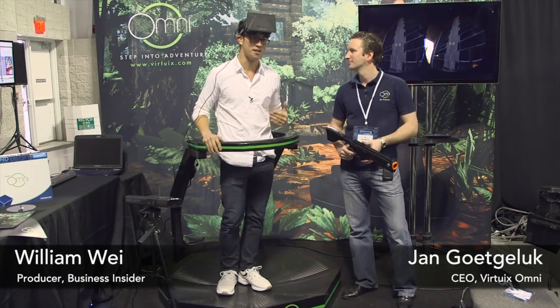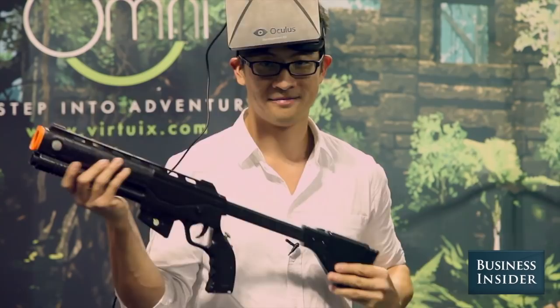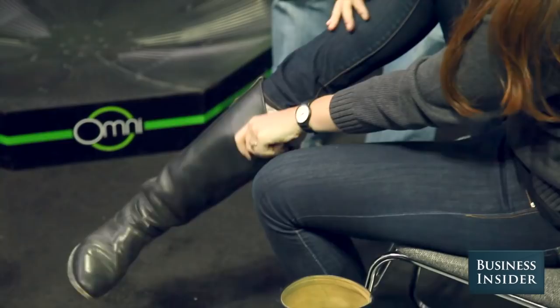Hey there, how are you? Good. Have a seat. The first step is to get you out of your shoes and put the Omni shoes on. We'll give you the proper training first. We'll walk you through it step by step.